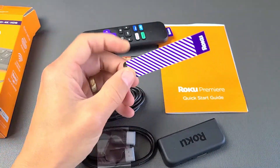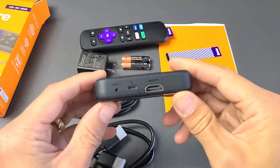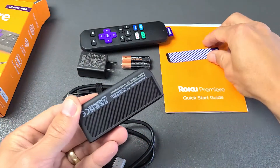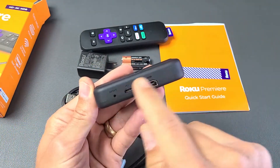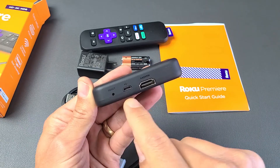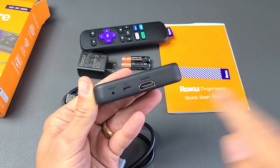I'll show you how to use this adhesive if you want to use it later. Looking at the Roku player itself, you can see back here is where you would put the adhesive, and you can see we have several buttons here — a reset button, the micro USB power port, and HDMI port.